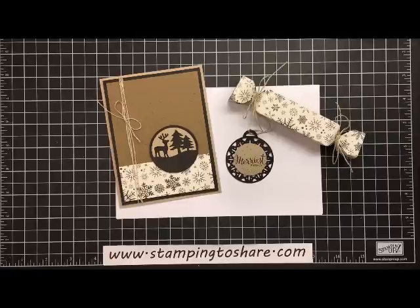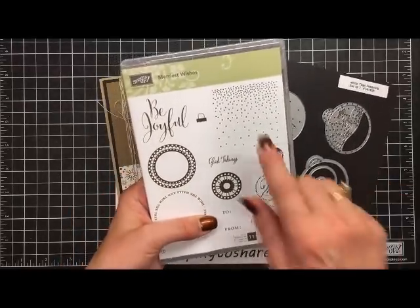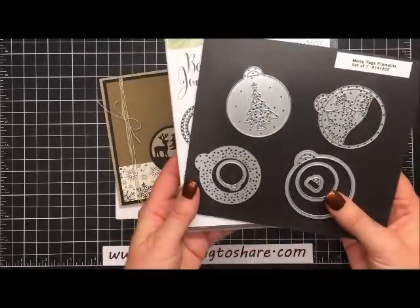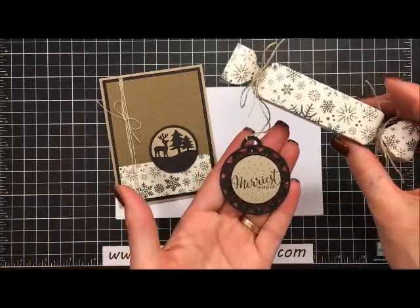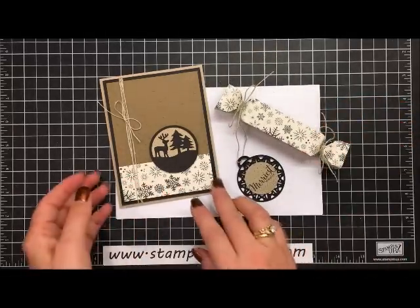Hi everyone, my name is Kay Kaltop and welcome to a Stamping to Share video. Thank you so much for joining me today. Today we're going to finish the project that I'm making with the Merriest Wishes stamp set and the coordinating framelits. This is the stamp set — I absolutely love these little falling dots, and there are a couple of greetings and little things you can cut out with the coordinating framelits. You can make adorable little tags; in fact, this is one of the tags I made just a couple days ago and showed you in a video — I'll put the link in there — and of course how to make the popper box.